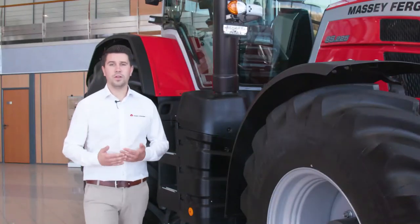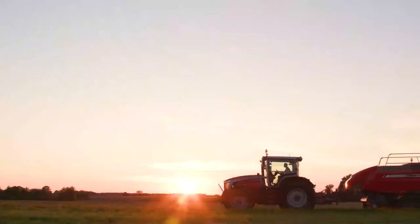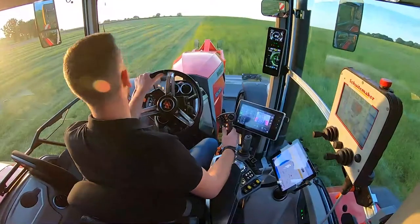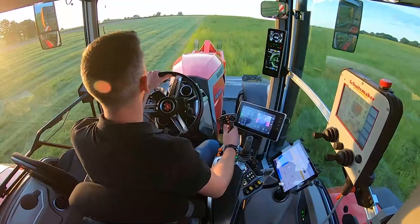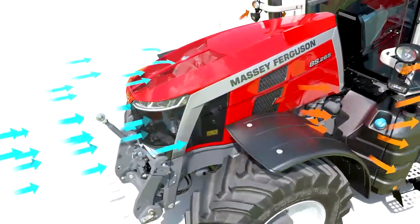Let's go deeper into the tractor and talk about the engine. The MF 8S is the first range to integrate the new concept ProtectU, which integrates the cab and engine installation. The engine is now isolated from the cab by a gap of 24 cm width. By this way, we reduce vibration and have less noise inside the cab. The airflow management is totally rethought — all the fresh air comes from the front and the top of the bonnet through a large grill area to reduce clogging.